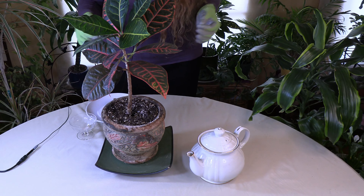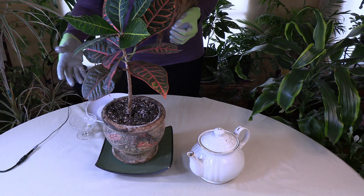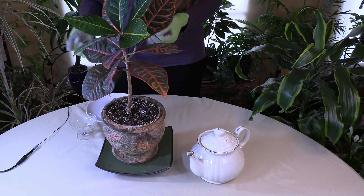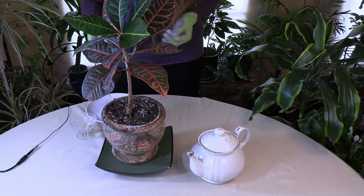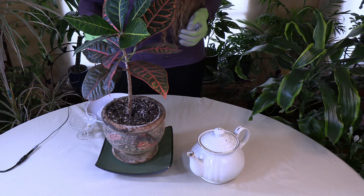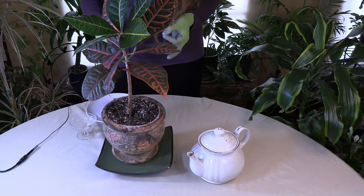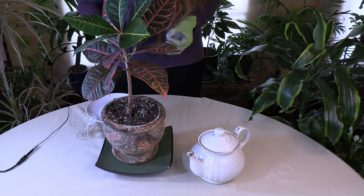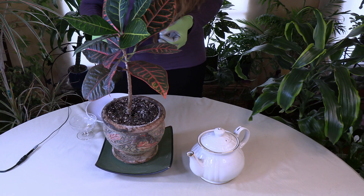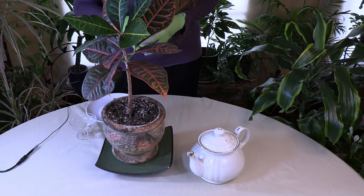Some plants you grow in your indoor garden that like this sort of soil: ferns, croton — like this beauty here — schefflera, begonia, orchids, spider plant, rubber plant, African violets, and philodendron. That's a pretty good list of plants that would be happy to be served some tea from your kitchen.